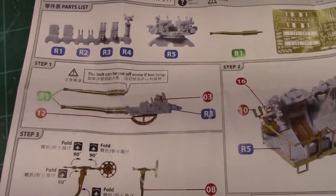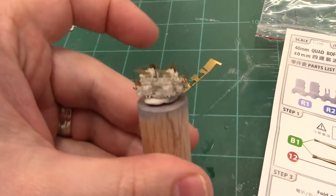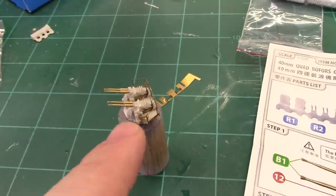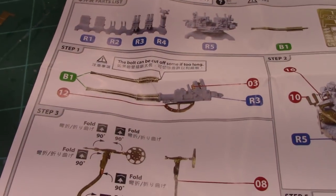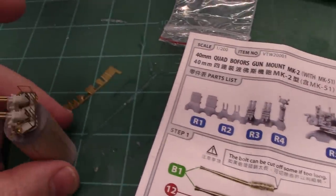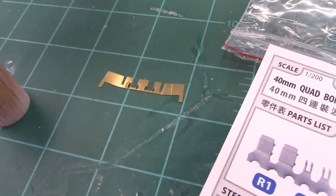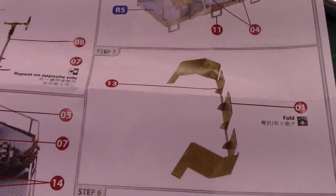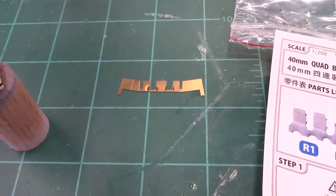I almost forgot piece 12, which goes underneath the barrels. It makes setting the guns into place easier and keeps them from bottoming out — they should pivot on that spot. A bit of a bummer that I missed it, but worth pointing out. Now for the fun part: the blast shield. It has little tabs that get glued in place, then you just bend it and install it. Follow the bend lines to get the right angle, then put it into position.